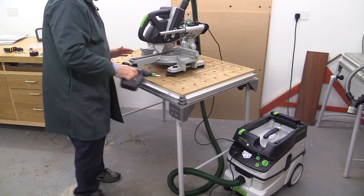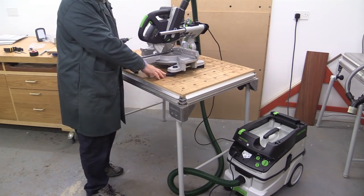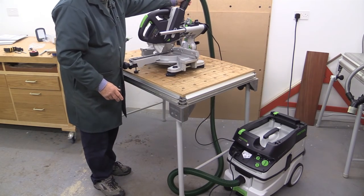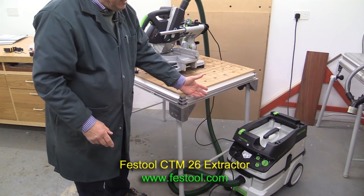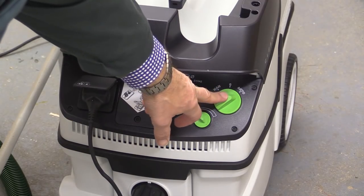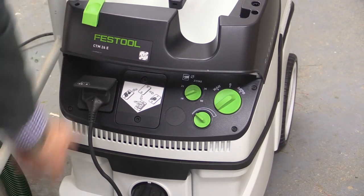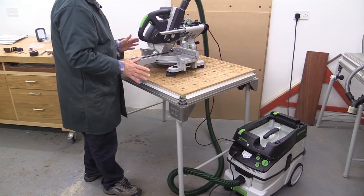The setup is as follows. Because I've only got this saw for a short period of time, I have just screwed it with ordinary wood screws through the fore feet down into the top of the MFT3. I've got connected at the back a 36mm hose, and that goes to the brand new Festool CTM26, which I'm reviewing in a separate video. I've got the extractor set on auto, using a 36mm hose, so this is set on 36 and speed is up to full.